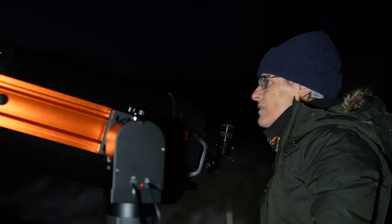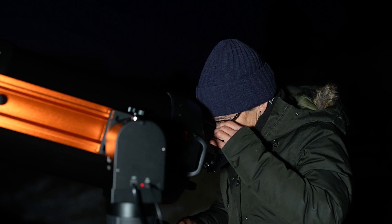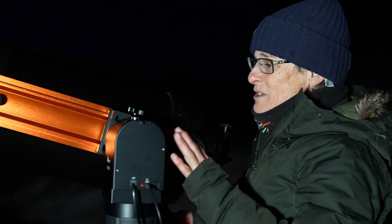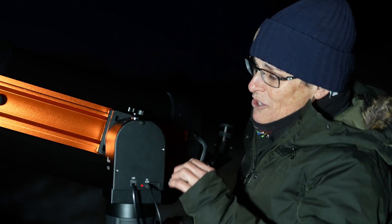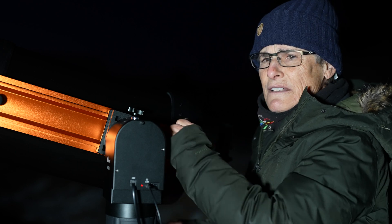M57 was dead center — very impressive! It was close by, so I then asked it to go to Venus. It was not completely centered but pretty close and in the field of view — I was very happy. At 23 pounds, that's just over half the mount's 44-pound capacity, but I won't go heavier because it's hard for me to lift above shoulder level. Next I asked it to go to M39, an open cluster in Cygnus.